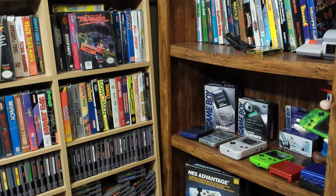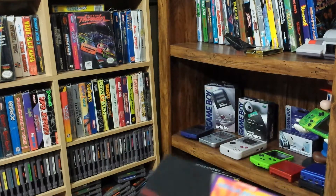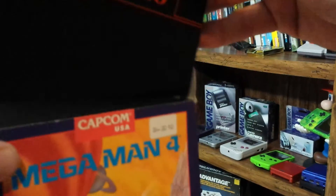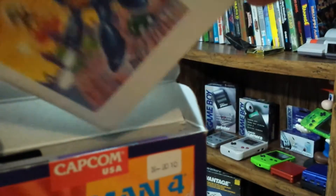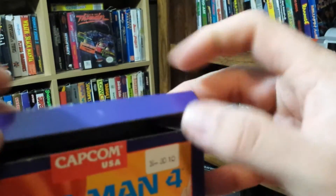The one I got is really in minty shape, the cartridge. So we're gonna throw that back in the box, shove the manual in there, and bam — got Mega Man 4 complete.